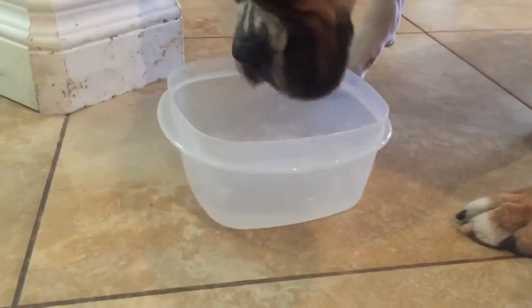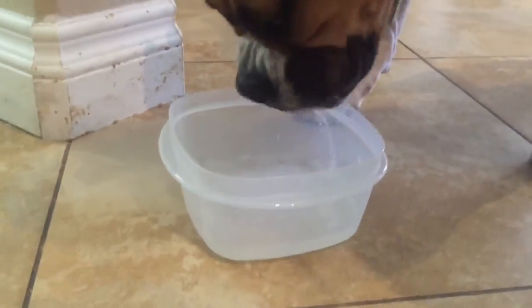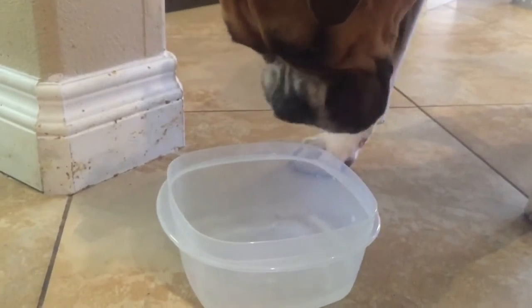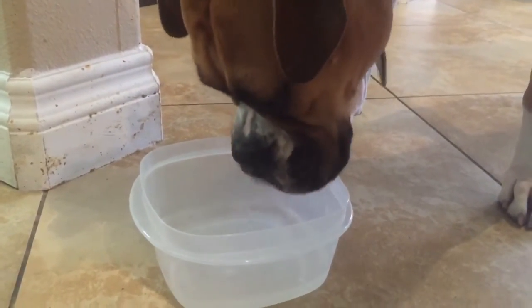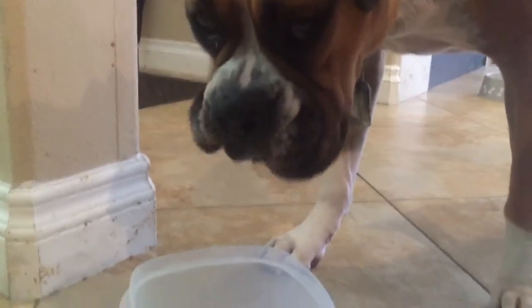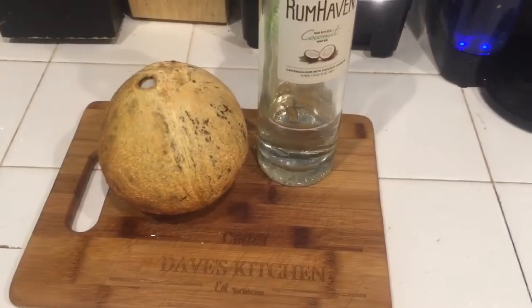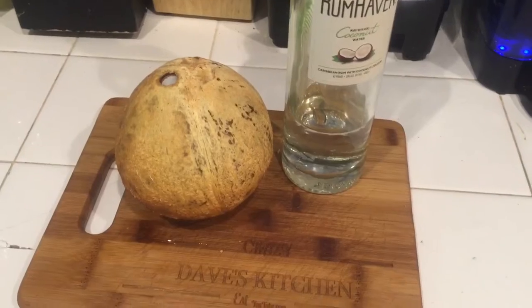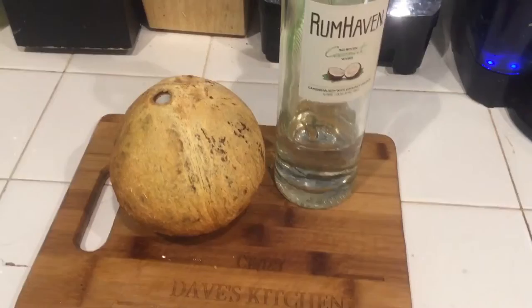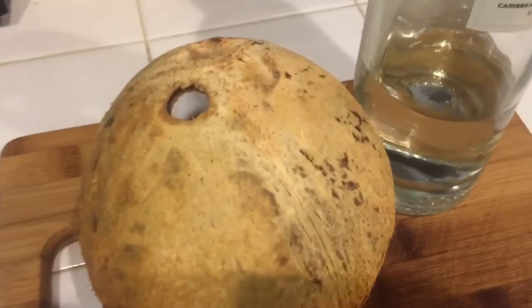Hey, check this out guys — never thought about it, but even the dogs like smoked coconut water. It's healthy for them, so why not give your dog some coconut from the Traeger? You thought, well, what's Dave gonna do with the coconut?